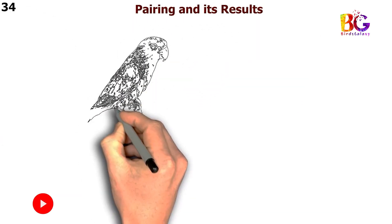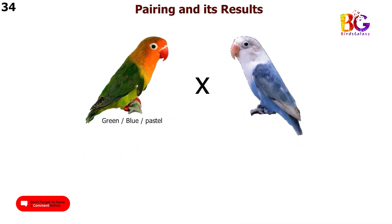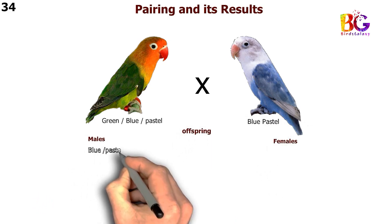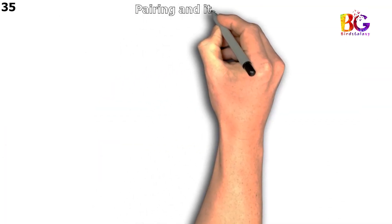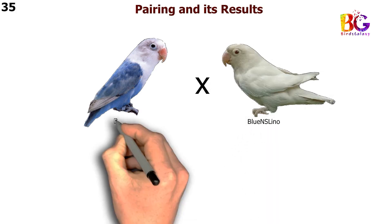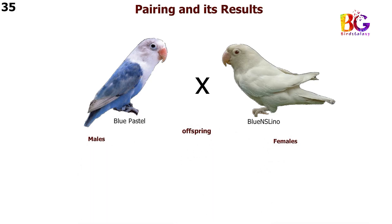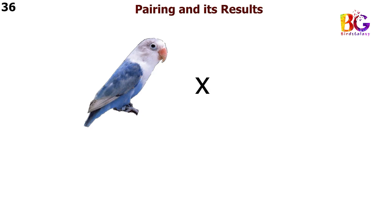In the 34th pairing we are taking green split blue split Pastel with blue Pastel Fisher. In the 35th pairing we are taking blue Pastel with blue NSL Eno Fisher. In the 36th pairing we are taking blue Pastel with par blue Fisher.